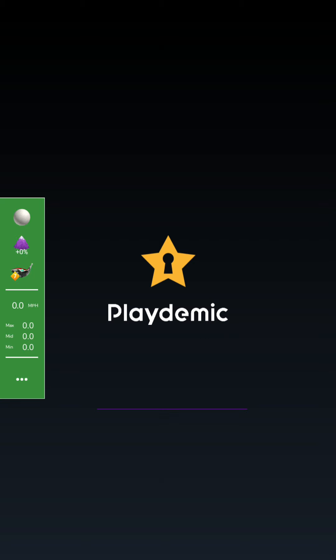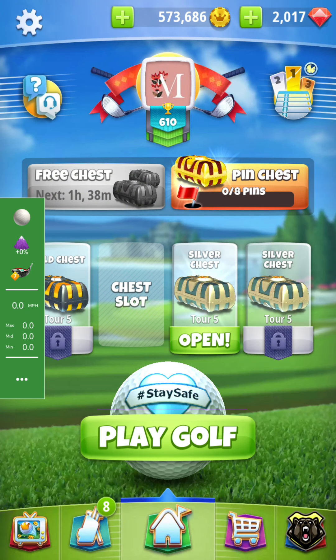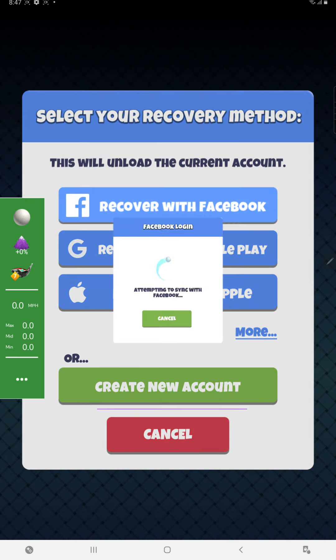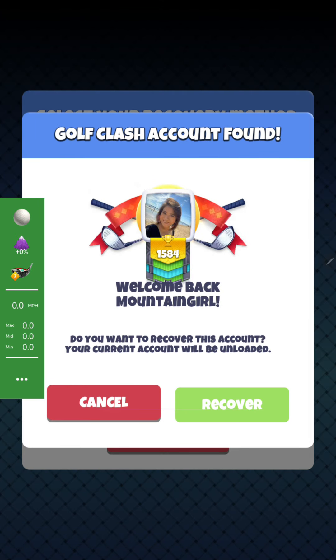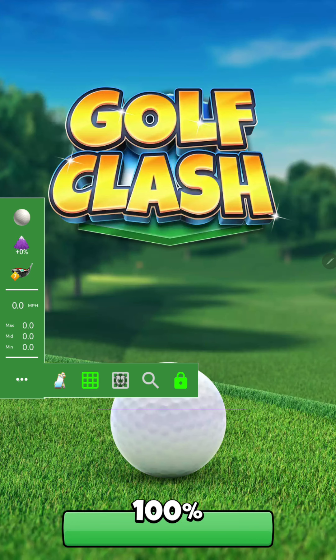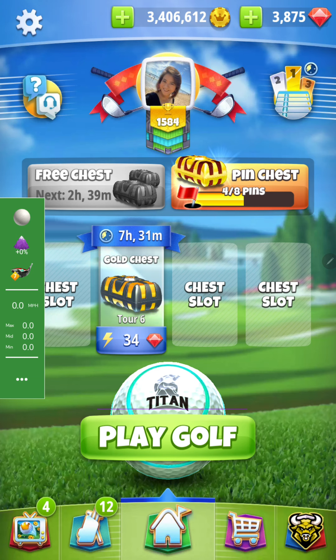I'm going to start with playing a game, recording a clip and doing a game at the same time, so it might be a little bit confusing. I'm just choosing an easy one. I am recovering my account on the tablet, and then we can play with my golf bag that I usually use, not the one I just made for the test new bag. So I just choose my bag for Mountain Girl.